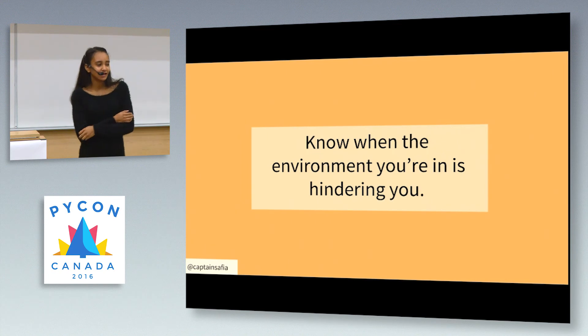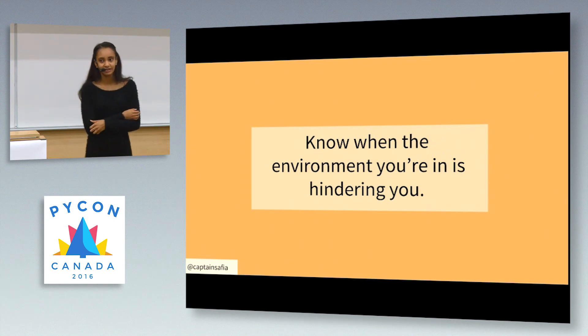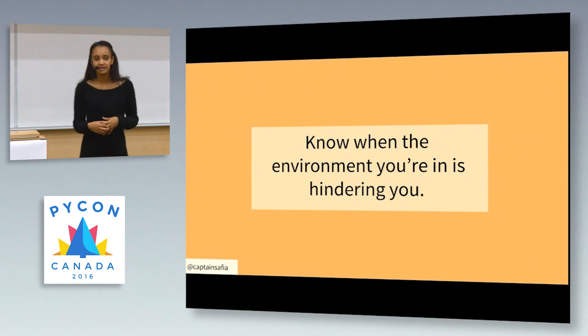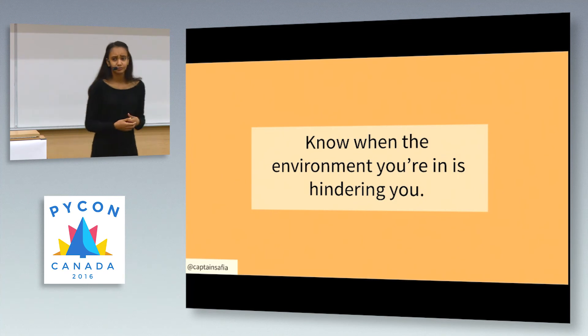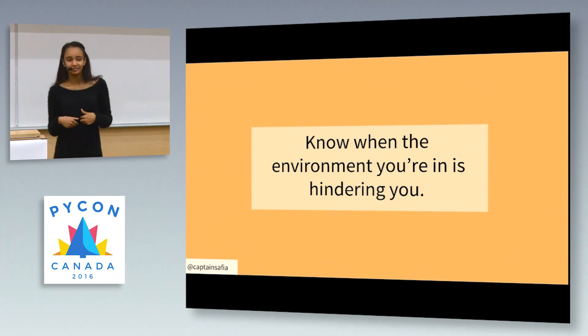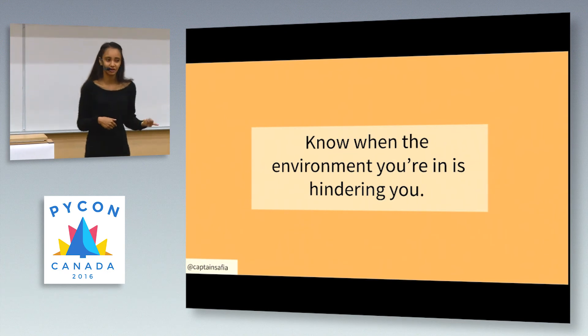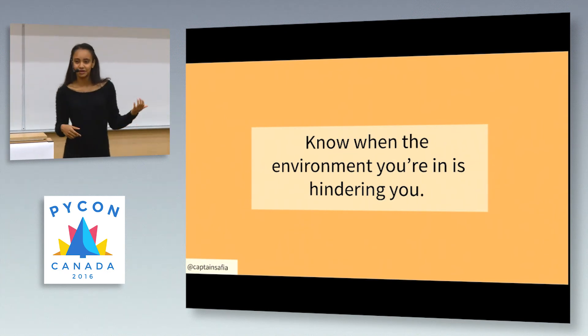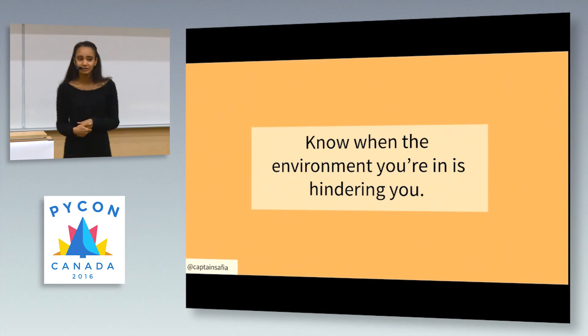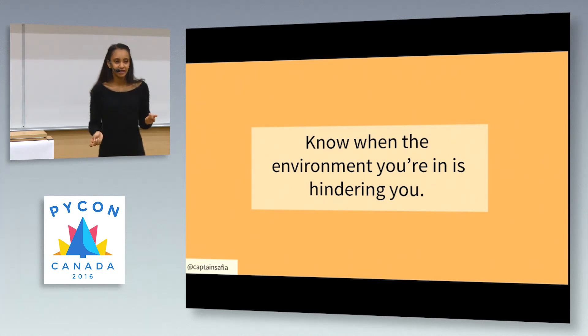What I realized was that I couldn't translate that concept effectively into my career in tech. Whenever I existed in a workplace that was obviously hostile — because I had an unsupportive manager or a co-worker who wasn't respecting me or my ideas — why did I blame myself for that? When I'm out running against a really strong wind, the wind is obviously at fault when I slow down. I think it's really important for all of us to know when we're being hindered by ourselves and when we're being hindered by the environment, and it goes back to that self-awareness.